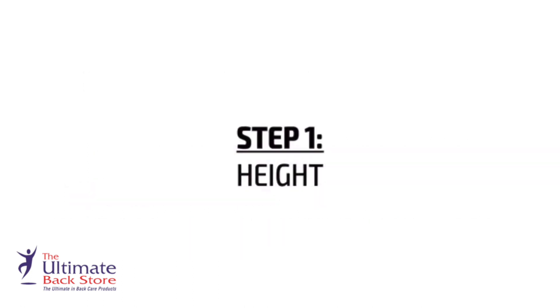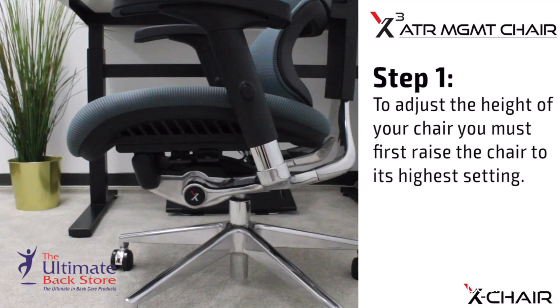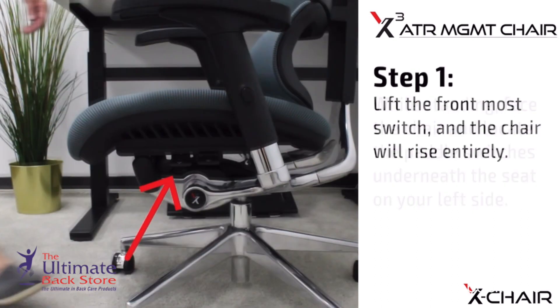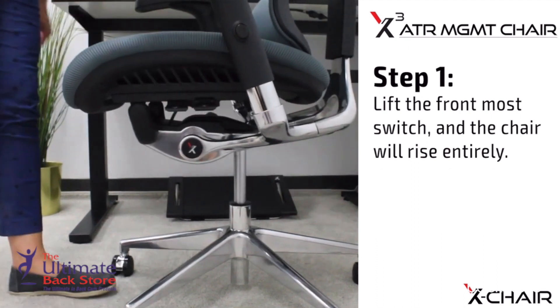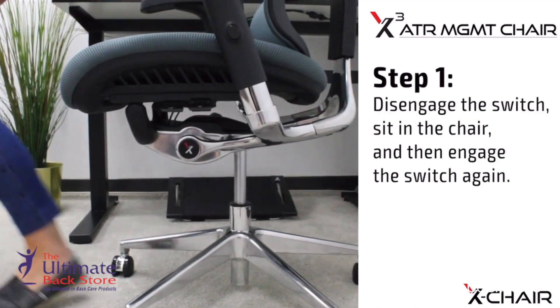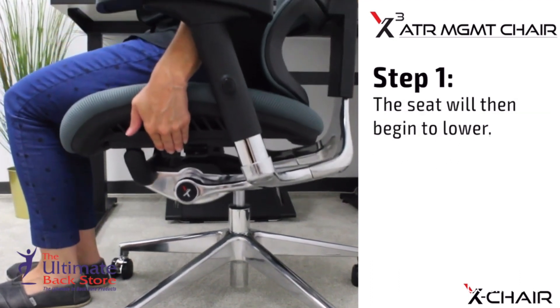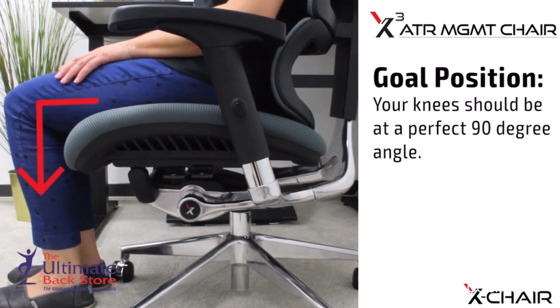Step 1: Height. To adjust the height of your chair, you must first raise the chair to its highest setting. While standing, face the chair and locate the paddle switches underneath the seat on your left side. Lift the frontmost switch and the chair will rise entirely. Disengage the switch, sit in the chair, and then engage the switch again. The seat will then begin to lower. Goal: your knees should be at a perfect 90-degree angle.